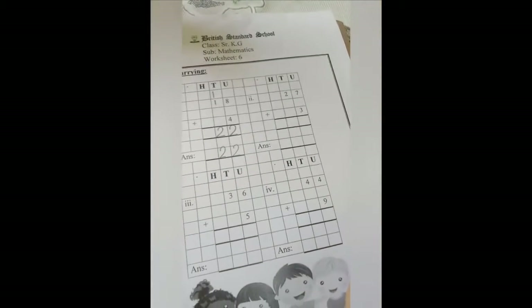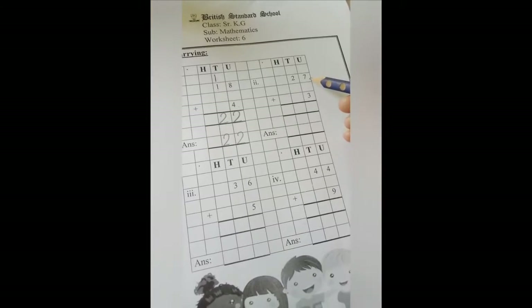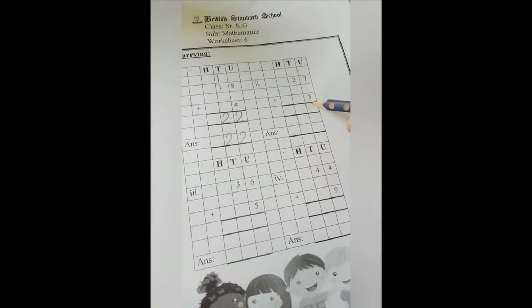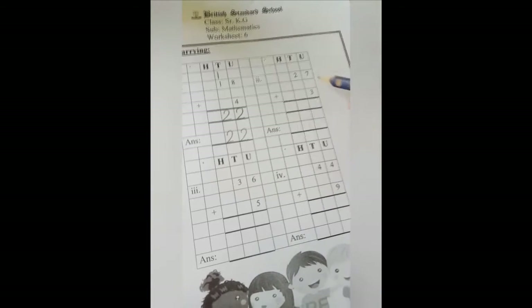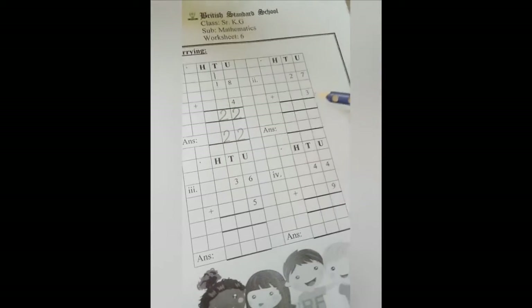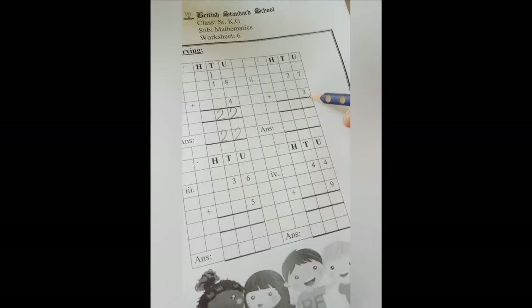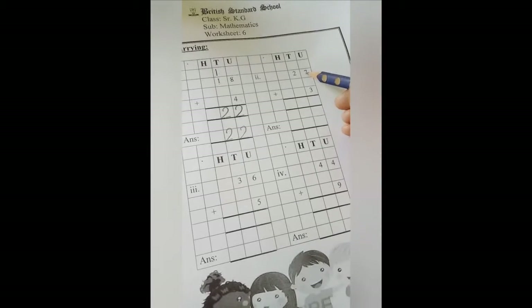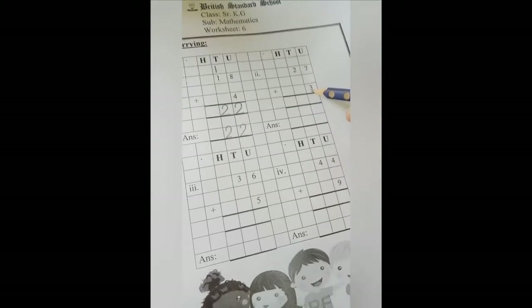Now I will show you number 2. In number 2, in the upper line we have 27 and in the lower line we have 3. So again we will start from the right side. In the right side upper line we have 7 and in lower line we have 3. 7 is the big number, so it should be in our mouth and 3 should be in our finger.